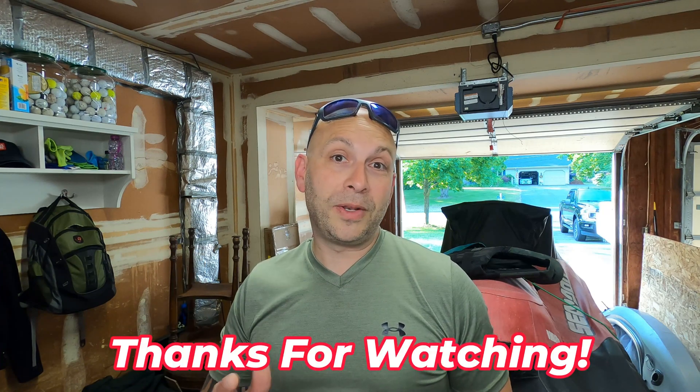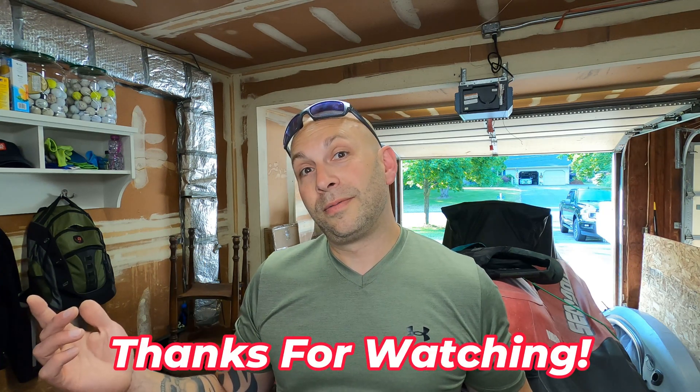That wraps it up for this video today. I hope you found it useful — if you did, make sure to hit that like button. If you're not subscribed, why not? You can always leave if you want, but it helps me make these videos. Drop a comment below if there's anything else you want me to review or make a video about.